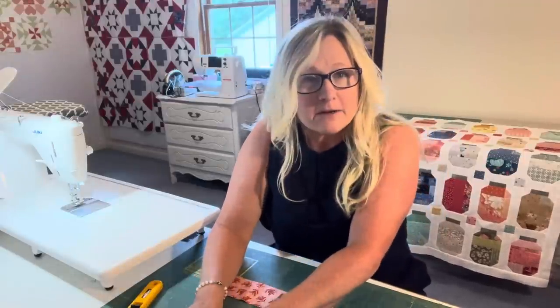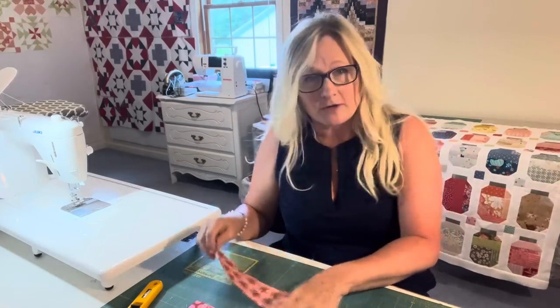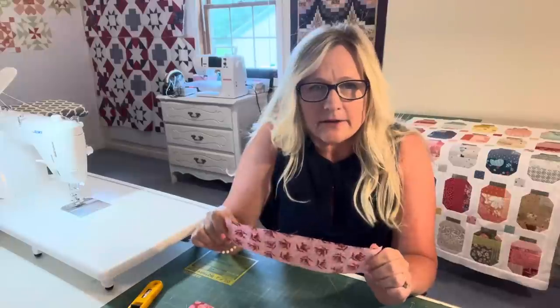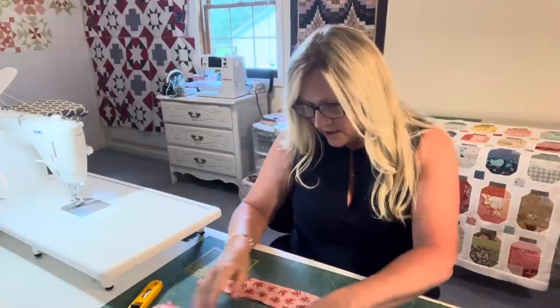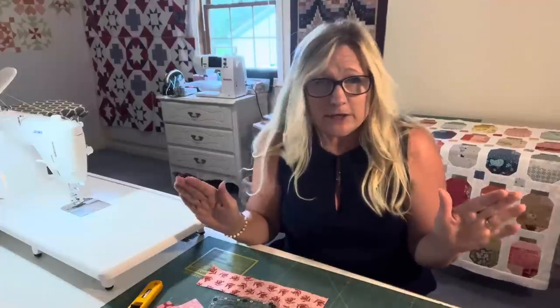I've got a pink bench here, and I have numerous other colors over here, but this is where we're going to start. You can sew your scraps together any way you want because we're going to trim them down. The width will be five inches. I did it all different kinds of ways — strips, triangles, triangle squares — whatever I wanted to do. There's no real formula. Just use your quarter inch.